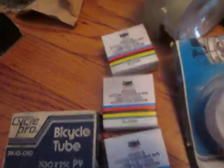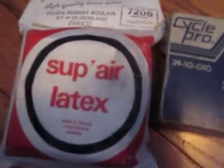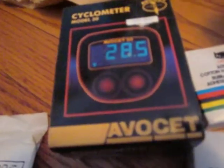We have a couple of inner tubes. Here's a Cycle Pro 700 by 25. Here's a brand I'd never seen before: Sup-Air Latex 2, a French-made inner tube in a plastic sealed wrap. We have an Avocet 30 computer, still in the package — it's a white model.